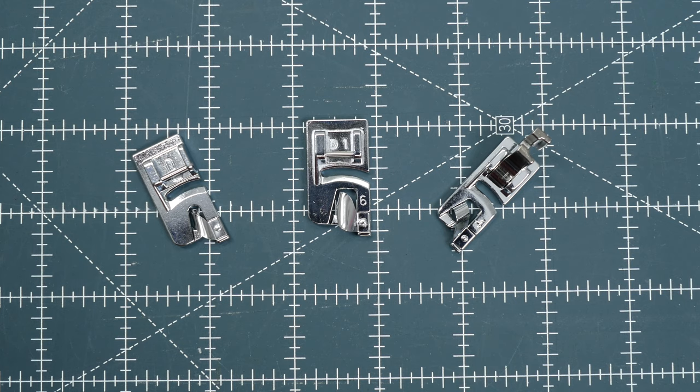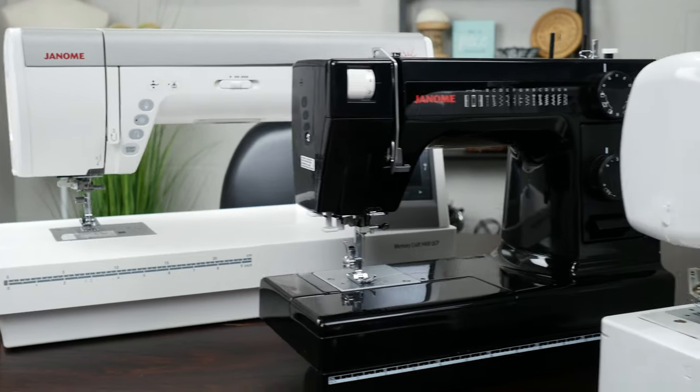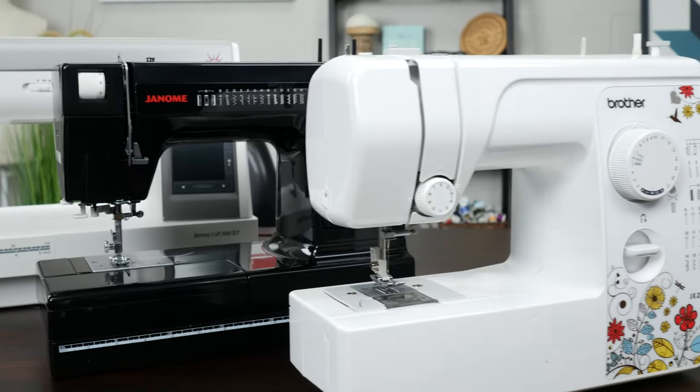Hemmer feet come in several sizes. Some of the common options are 1/8, 3/16, and a quarter. They can also be labeled as 2 millimeter, 4 millimeter, and 6 millimeter — it just depends on the brand. The one that fits your machine may be a snap-on or it could be a screw-on. Availability will vary depending on your machine.